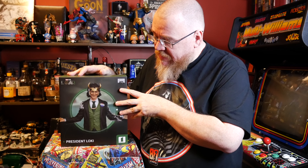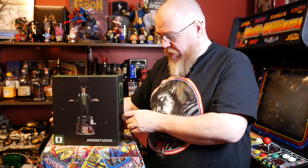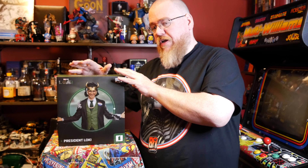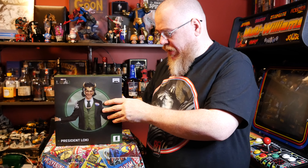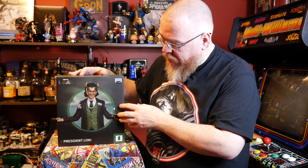President Loki — not just any Loki. Got the nice little mischievous grin on his face there. Looks exactly like Tom Hiddleston. Get the back of the box — it just shows you another picture of him. I really like these Iron Studios boxes. They're very simplistic, neat, nice. You can put them on a shelf if you want. But we're going to open this up — I'll take a quick look at him and be right back.